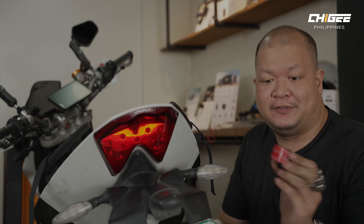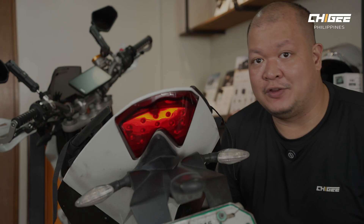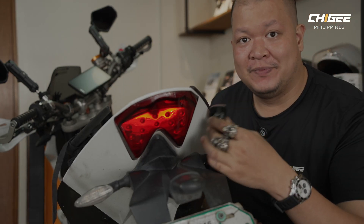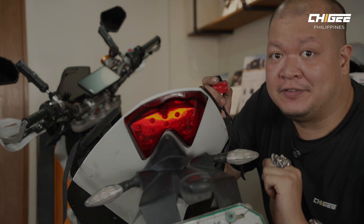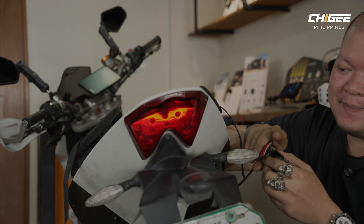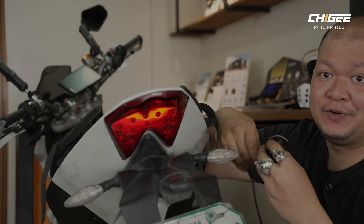Our next installation, since we already installed the front camera, is for the rear camera. There are a lot of mounting possibilities for the rear. It doesn't have to be centered, but ideally centered is better. I would suggest against putting it on plastic fenders since they flap around. Though the camera has a built-in vibration damper, for the best footage results you only want to mount it somewhere solid.